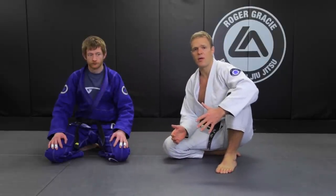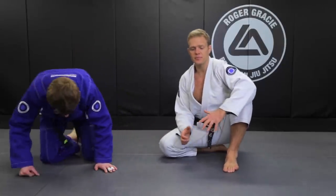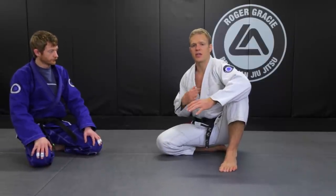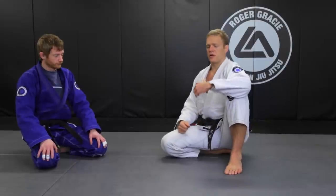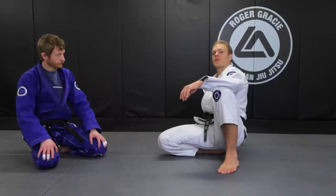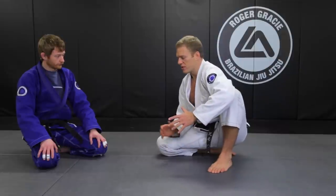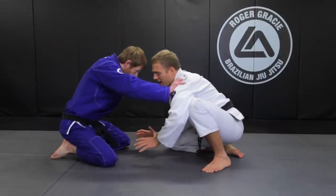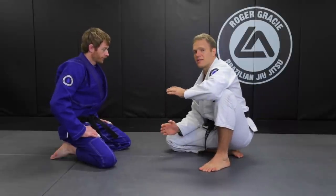Some people call it the samurai position. Notice I'm sitting on one heel. Another important thing to notice is that my chest is always in front of my hips. This is no good — my chest is over my hips — and this is even worse, my chest is behind my hips. My chest needs to be in front of my hips. What this does is give me a stable position so that when Kev tries to knock me back, I can meet any forward pressure and keep my balance.